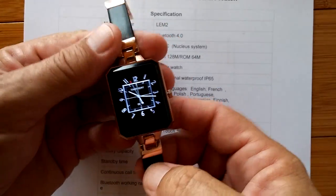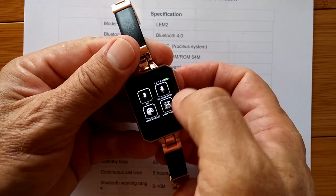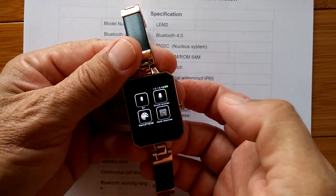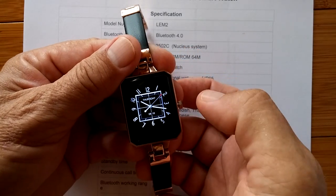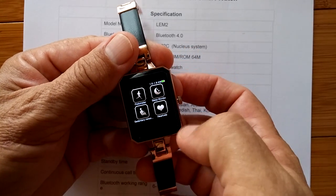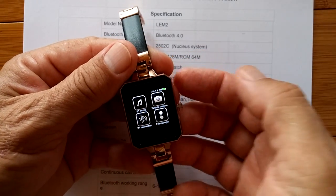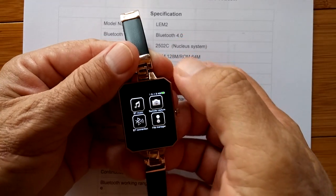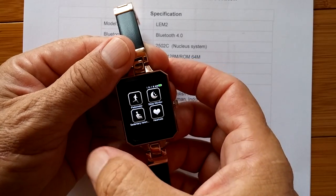So that's the watch faces. What happens is we scroll — we can go to the left and we get to our apps. We go down, we come back to the clock. We go down, we get to the apps. We go up and they go all over the place. You go to the right and you get to the apps. So it's an easy watch to operate — not complicated, not hard to learn.